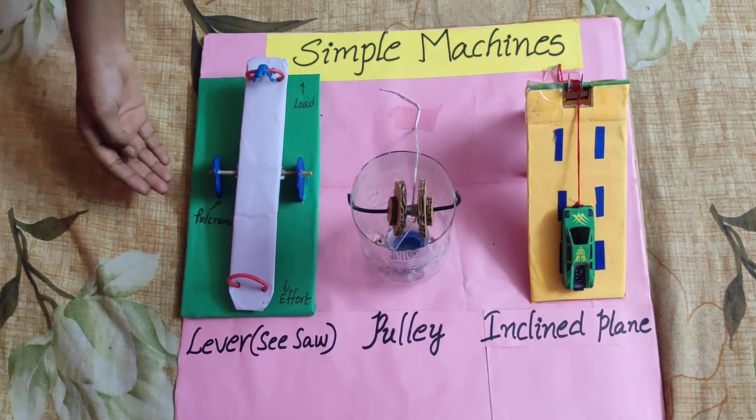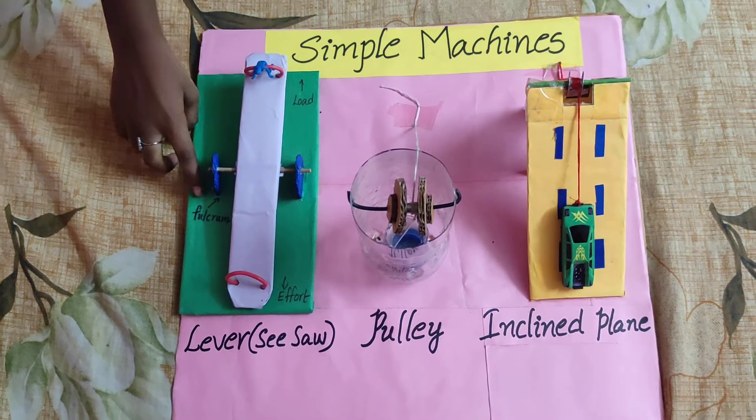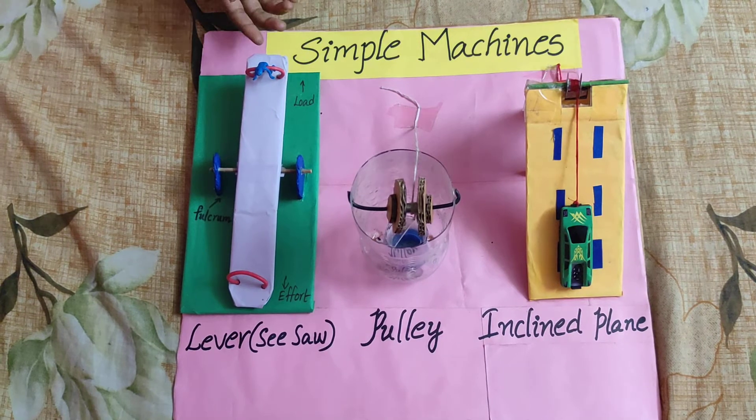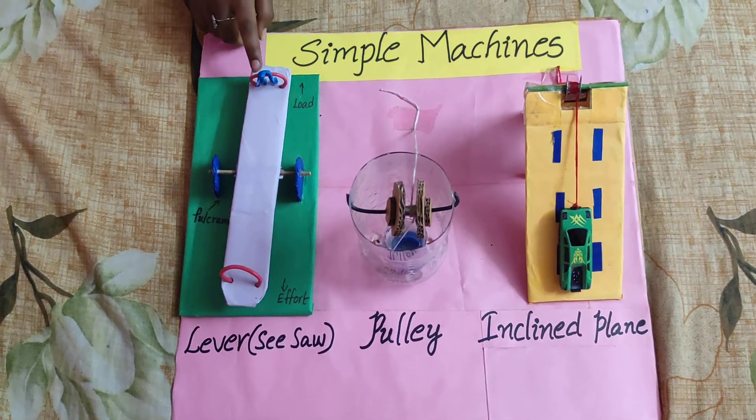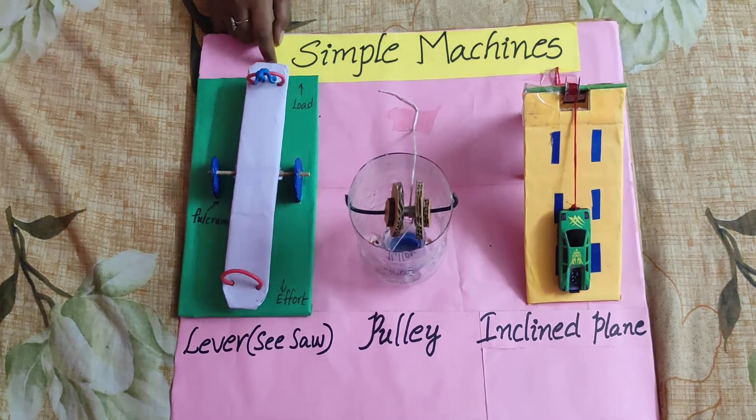There are three parts: Load, Fulcrum, Effort. It is used to lift up or move objects easily.